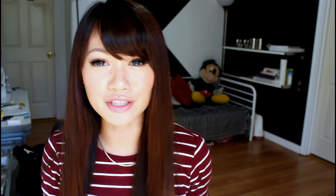Today we are going to attempt this silhouette painting. When I first showed this to my mom, she was like, 'Is that you blowing kisses?' And I was like, 'How do you even know it's me?' My brother said the same thing too, so I was kind of shocked. But yes, it's a silhouette of me and I will walk you guys through the tutorial.